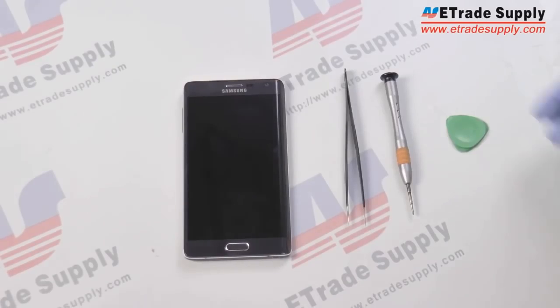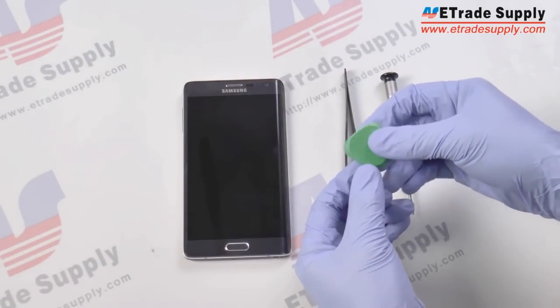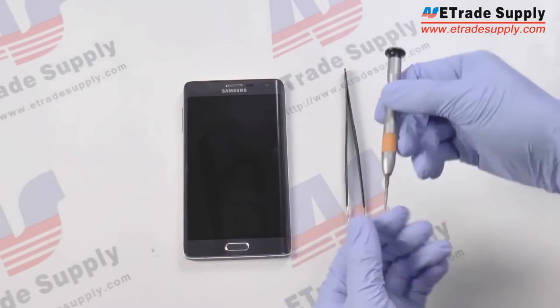Today we'll be disassembling the Samsung Galaxy Note Edge and to do this we'll be using a case opening tool and a Philips screwdriver.